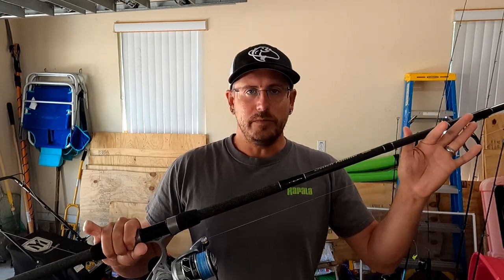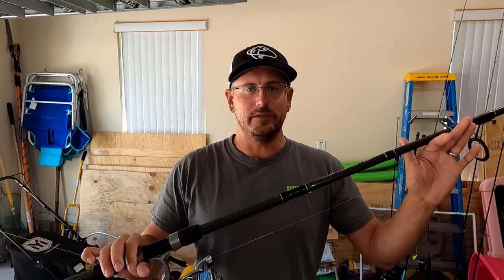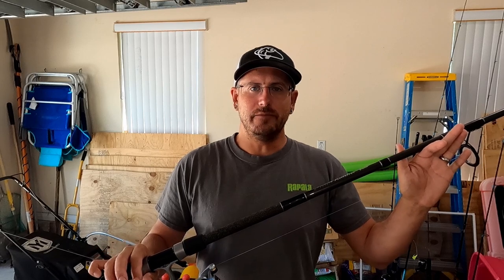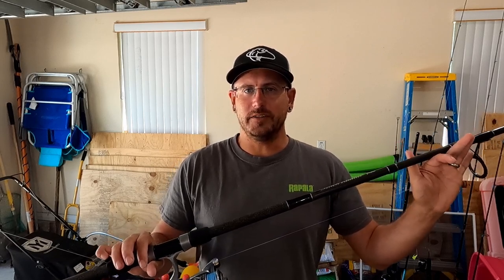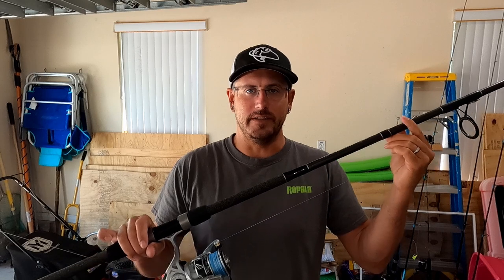They cast great. Fighting fish is a pleasure. This review is specific to the nine-foot version because that's pretty much what I've been fishing with exclusively. I've used the 11-foot model a couple times and it honestly has about the same feel, so it's kind of relevant. I'll leave the specs for these rods — the nine-foot, ten-foot, and eleven-foot versions — in the description below.